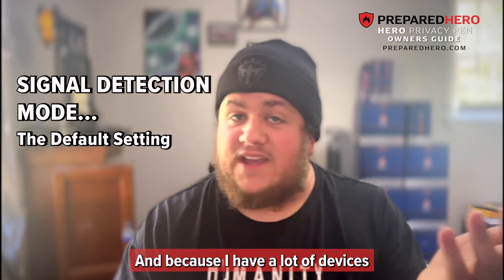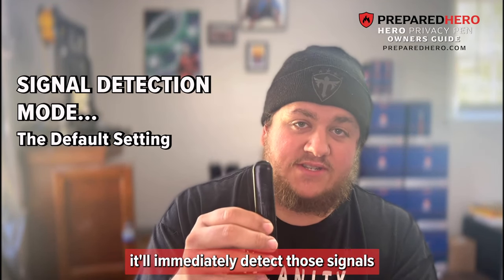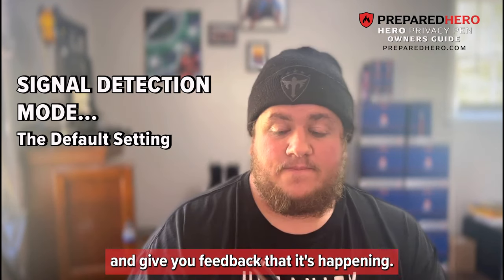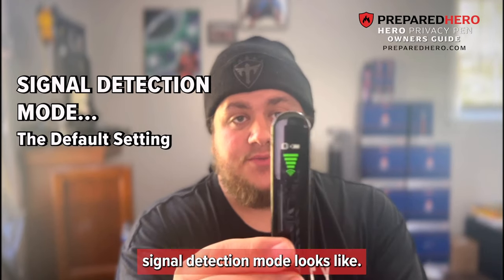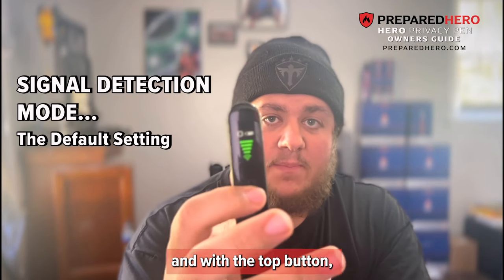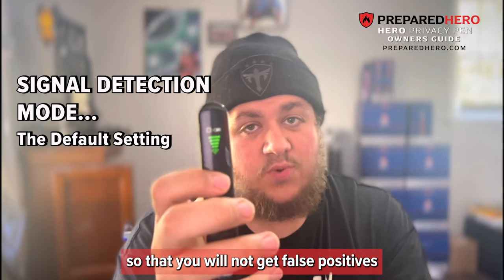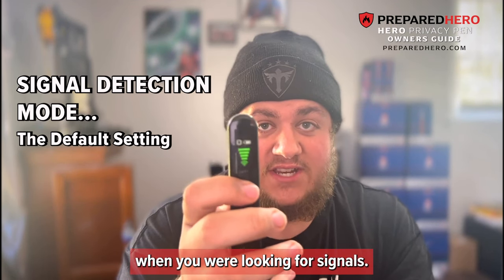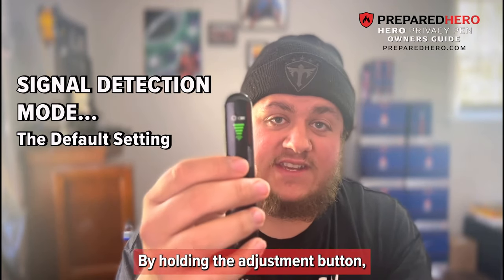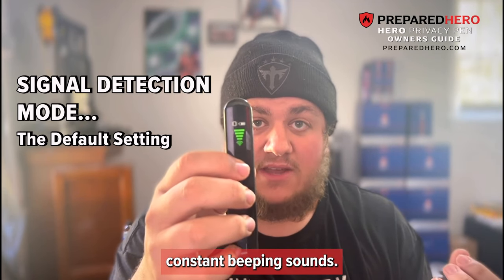Because I have a lot of devices in front of me, including the phone currently recording this, when I turn this on it'll immediately detect those signals and give you feedback that it's happening. This is what the screen for signal detection mode looks like — it has a wireless signal indicator at the bottom. With the adjustment button, you can change the power threshold so that you will not get false positives when looking for signals. By holding the adjustment button, you can also change it to vibrate mode so that you don't have to deal with constant beeping sounds.